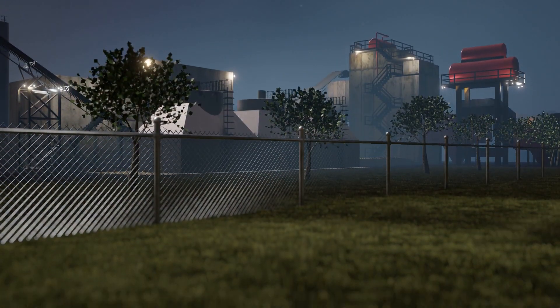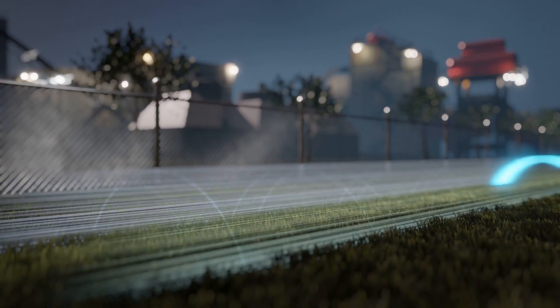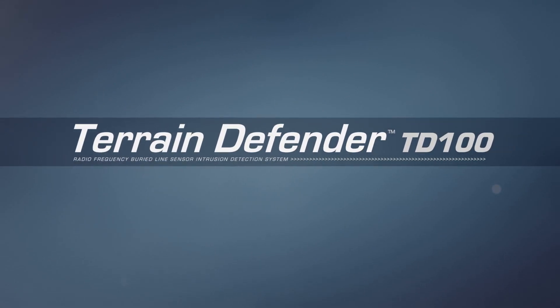Protect your valued sites with the highest-performing buried-line sensor available. The Terrain Defender. Higher security by design.